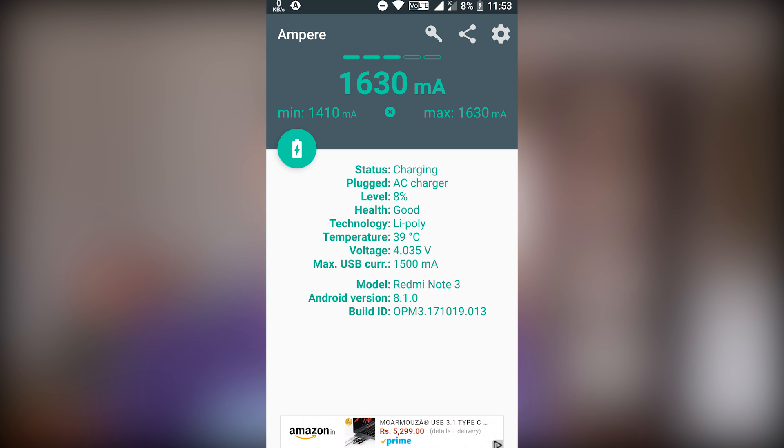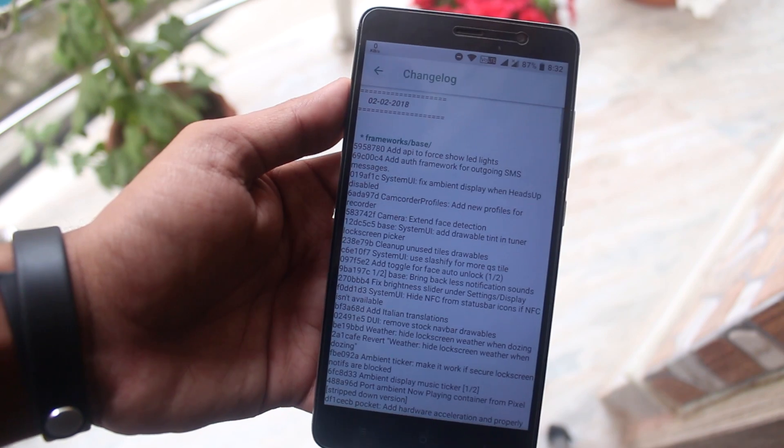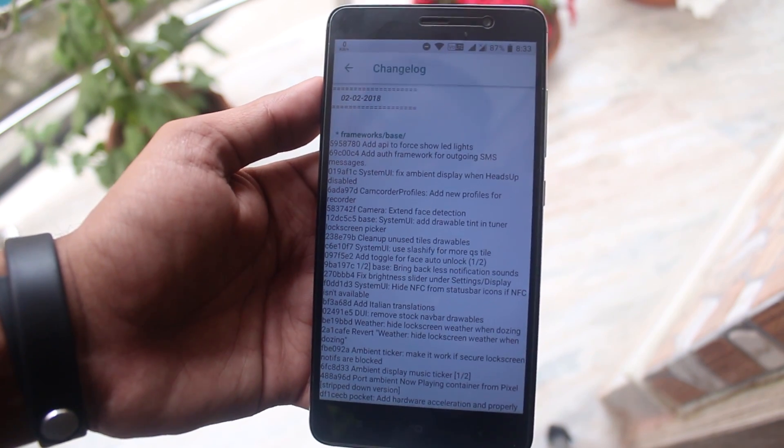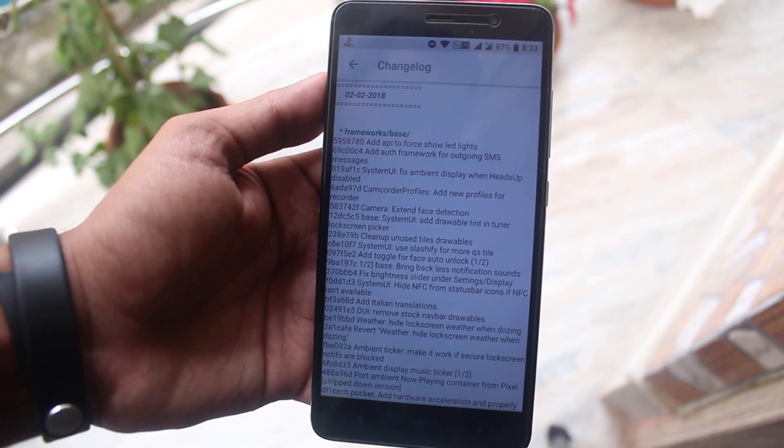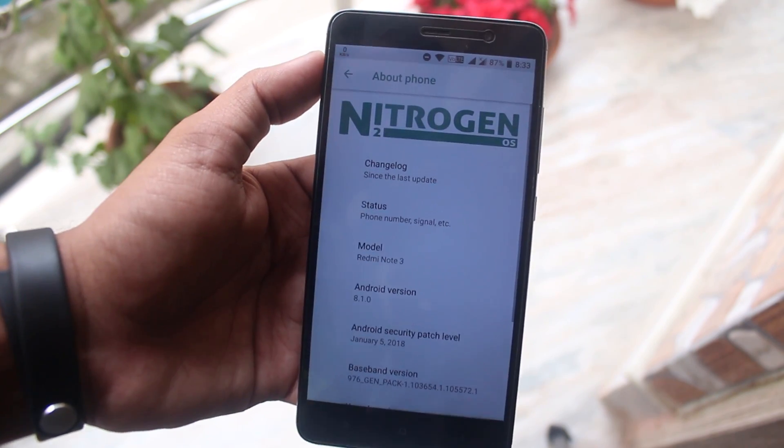This is the second February 2018 build I am using here. I have to say it again — everything like the performance, battery life, and stability have been improved quite amazingly.